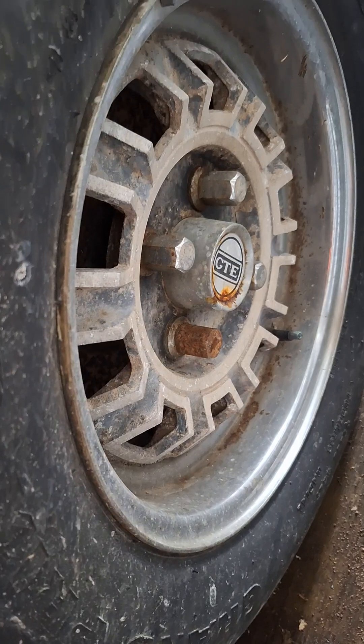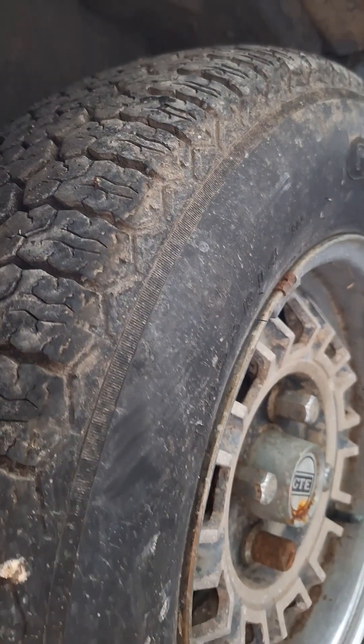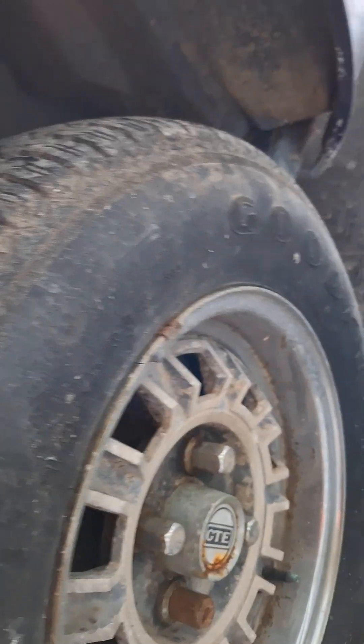Wheels are half decent, need a bit of a spit and polish. Tyres are old, but I'm pretty happy with it overall. Suspension looks good. From what I've already seen underneath, it looks pretty good. The only welding that has been done has been done properly — it's been primed up. There are no big holes from what I can see, and it didn't snap in two when I put it on the trailer yesterday.